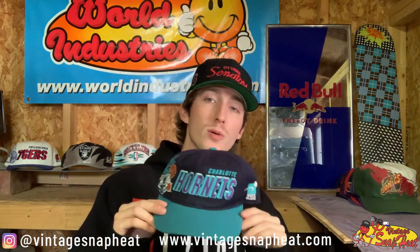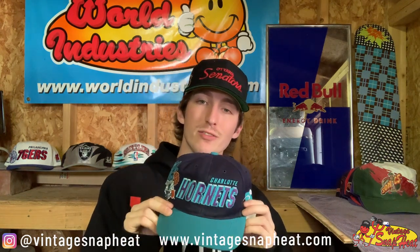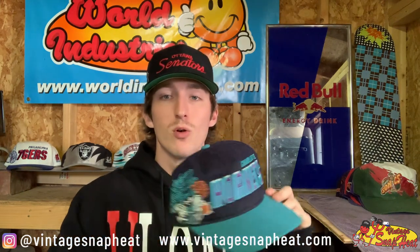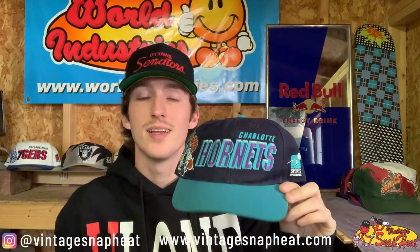Oh, next — this one hits. I love this hat. We've got a Charlotte Hornets Black Dome Shadow by Sports Specialties — super super dope hat. This one's staying right here with me in the personal collection for a while at least. Such an awesome hat, been wanting to get my hands on one for a minute. That black dome version of the Kobe draft hat — gotta love it.